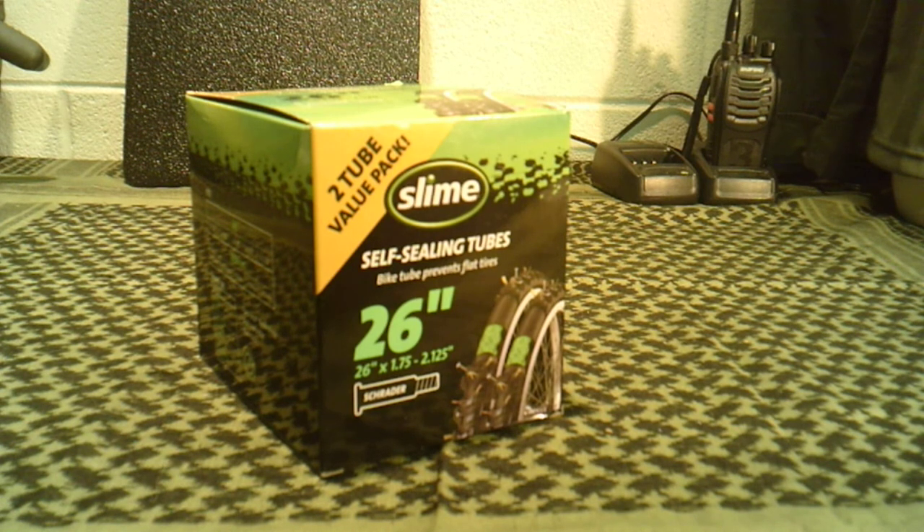It's not super expensive anyway. I've looked it up online and you can find it on Amazon and places like that. I did notice most of the local Walmarts now are carrying Slime products in their bicycle section.